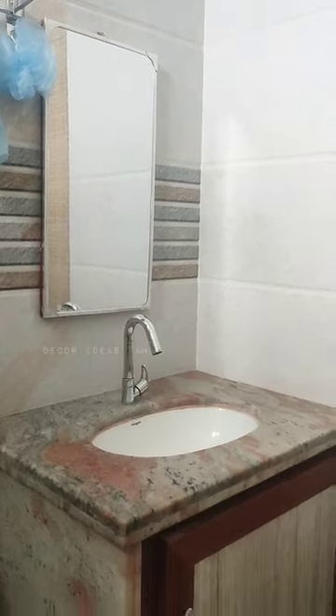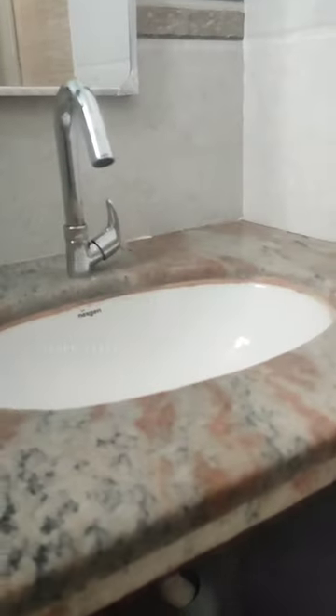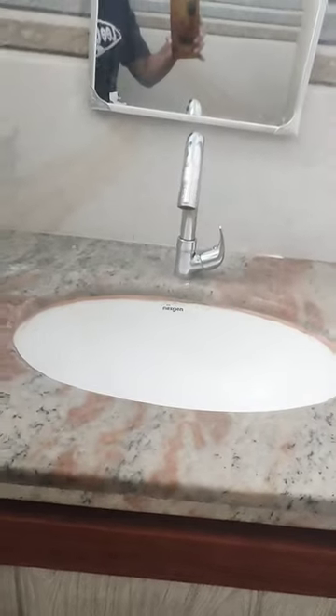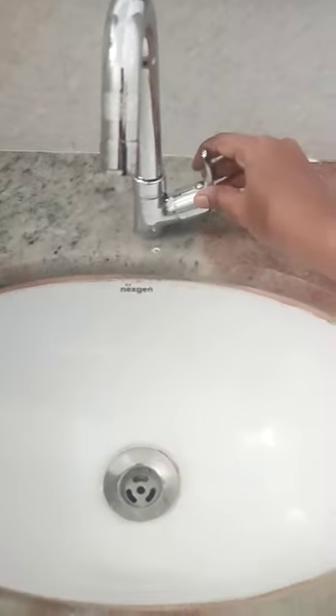This washbasin type is the under-counter washbasin. It's ceramic — I don't know the interior design of the house, but if you have any requirements for this washroom, it's under-cabinet. You can use granite wall mount and submerge, and add a silver framed mirror and a van neck tap.